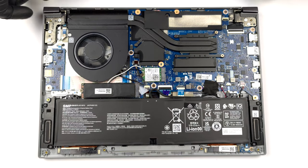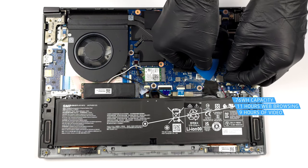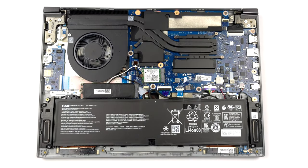Here, you can see a 76Wh battery pack. It lasts for 11 hours of web browsing or 9 hours of video playback. To remove it, you just need to unplug the battery connector.